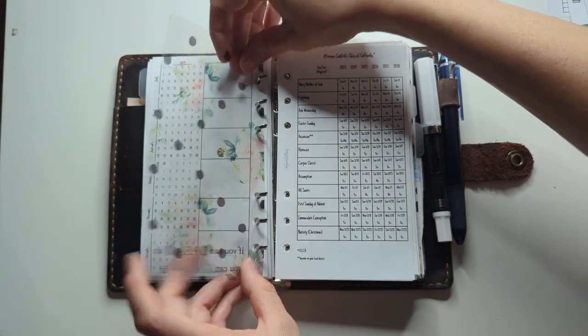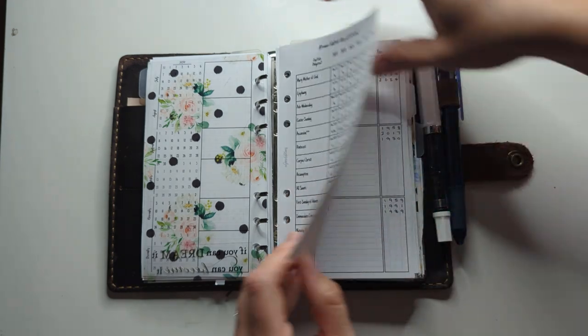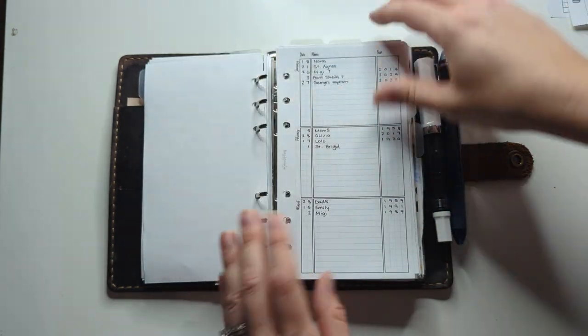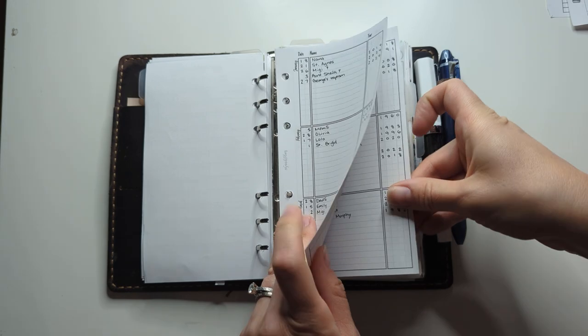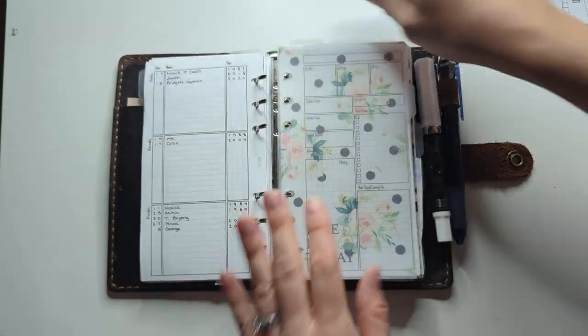This one here is a freebie from the shop — it's the church calendar, so it gives me when feast days are coming up so I don't forget a holy day of obligation. These are birthdays and anniversaries, so I pull that up once a month when I'm doing my monthly planning as well.